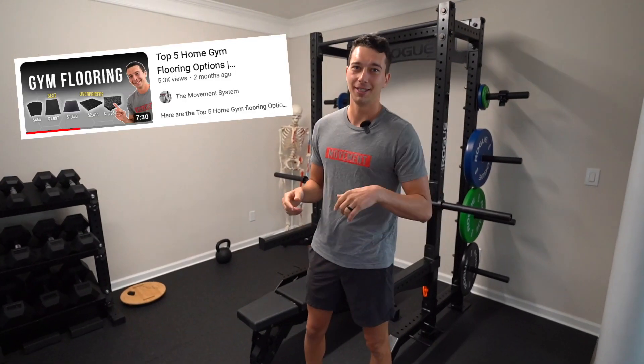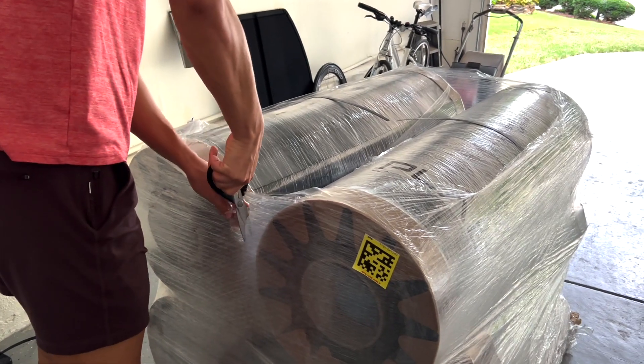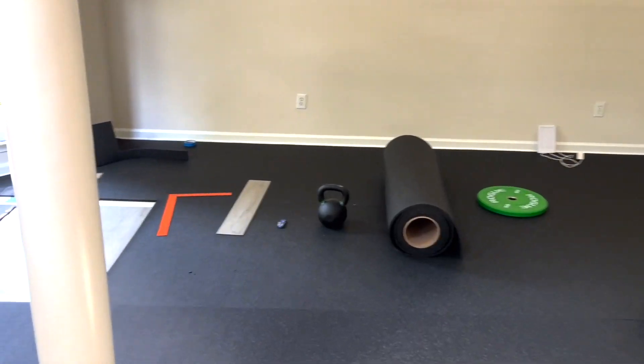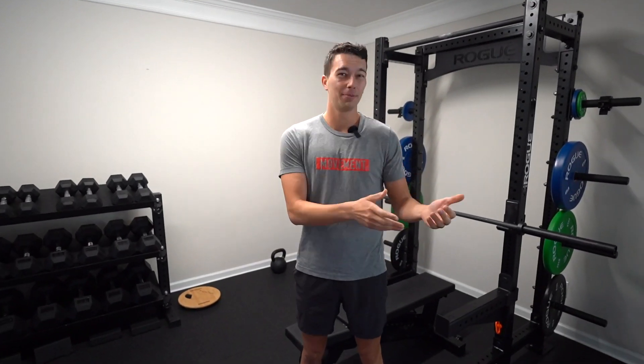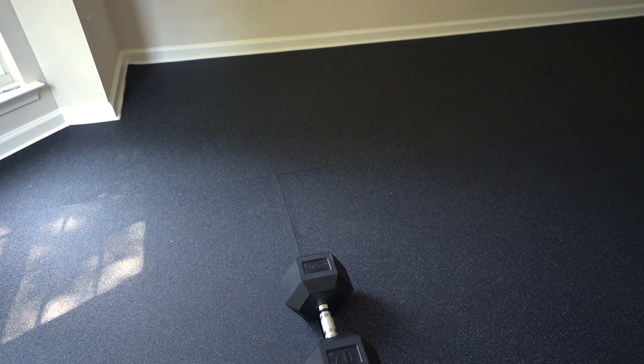Let's get started with flooring. We actually did a whole video on flooring, which I'll link in the description below. Basically we decided to get Play Forge rolled rubber flooring, half inch. It comes in giant heavy rolls and you have to unroll it and cut it into position. The other options were foam mats, which I wouldn't recommend, or tractor supply mats, which are a pretty good option — a little cheaper, really heavy duty, but they don't give you the seamless look we were looking for. It's about $5 per square foot overall — pretty good deal.